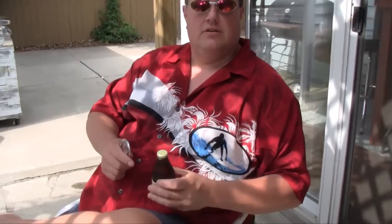Welcome to the Disgusting Beer Review, Beer Garden Edition. Today we're going to be reviewing the Rhinelander Export Beer. This is a shorty bottle, sent to us by Jeff Barks out of Indiana.